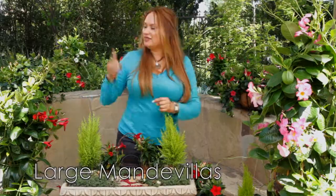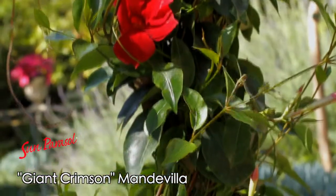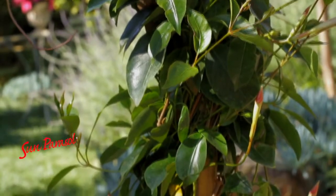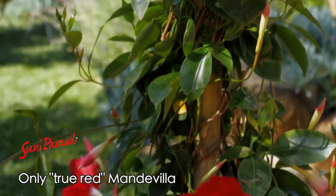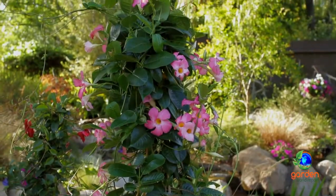For those of you who like to supersize your vines, this mandevilla beauty is from the Giant Collection, and it's the only mandevilla on the market available in a true red color as well as other beautiful colors.